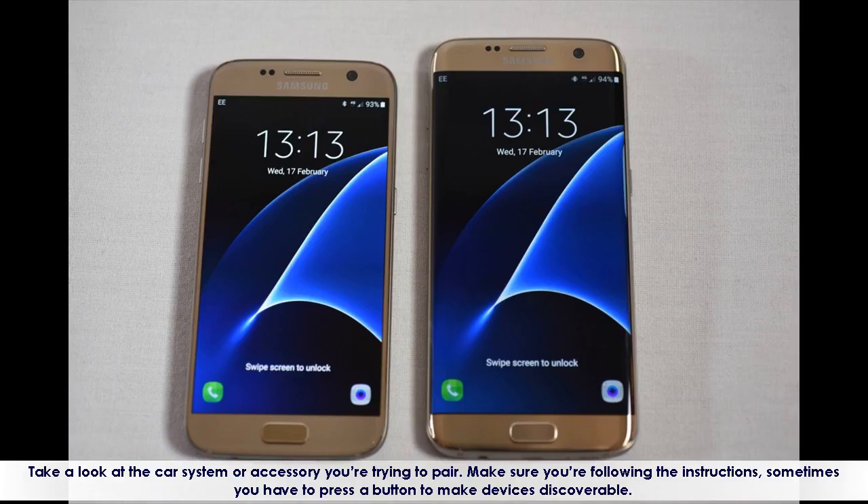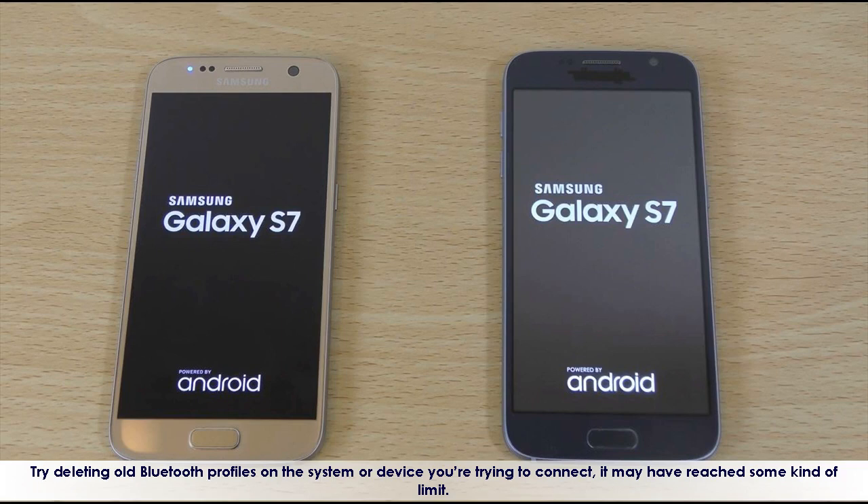Take a look at the car system or accessory you're trying to pair. Make sure you're following the instructions — sometimes you have to press a button to make devices discoverable. Try deleting old Bluetooth profiles on the system or device you're trying to connect, as it may have reached some kind of limit.